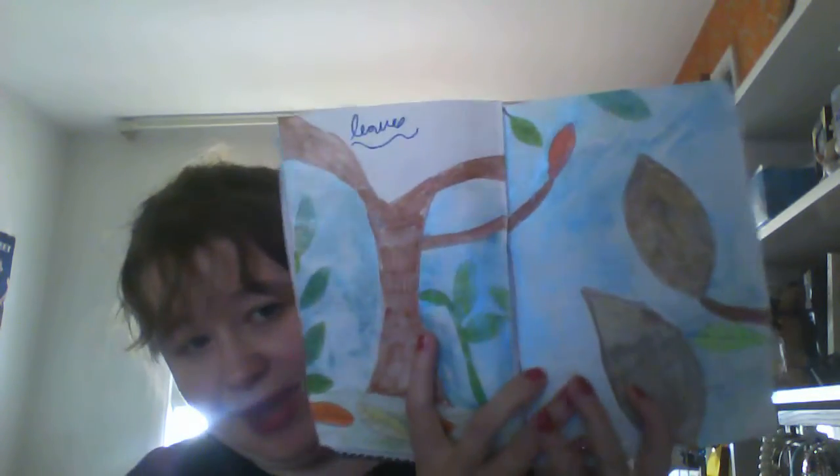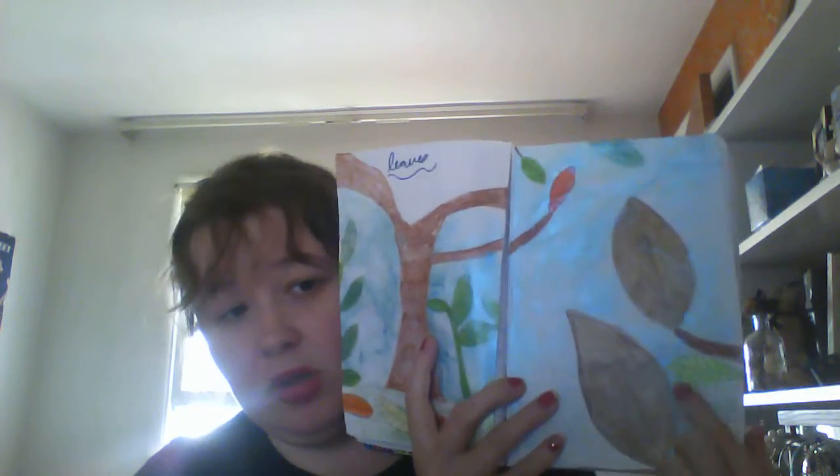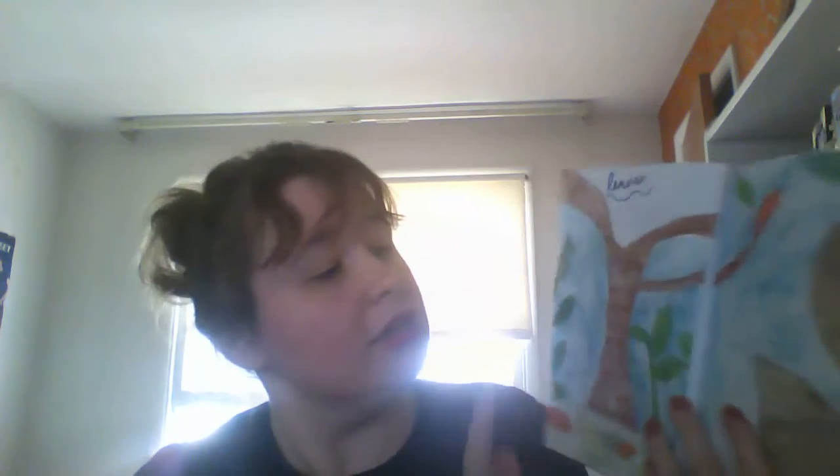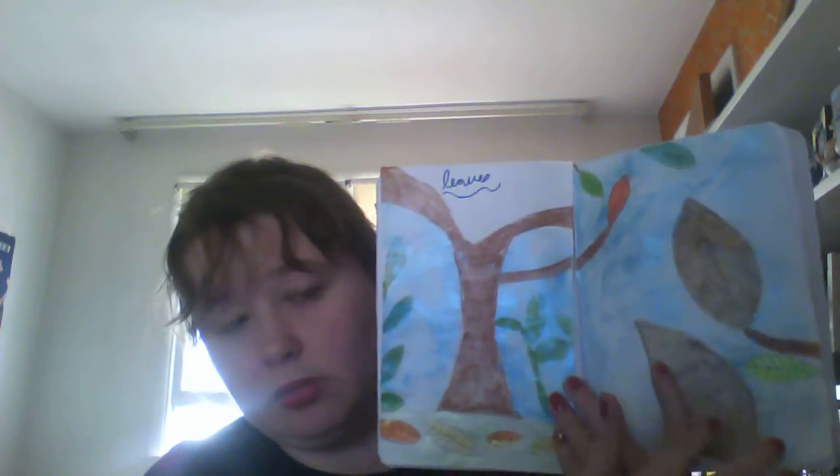The next page I did was the leaf page. It said to glue leaves on the page, but I figured I'm not going to glue real leaves, so I traced some leaves from a coloring book, did a little tree with watercolors. The color pencils are Prismacolor.